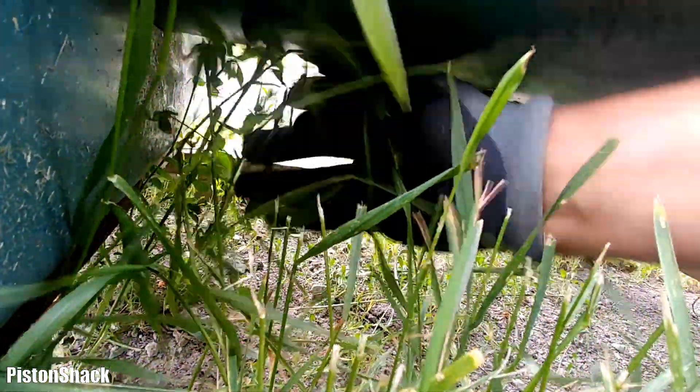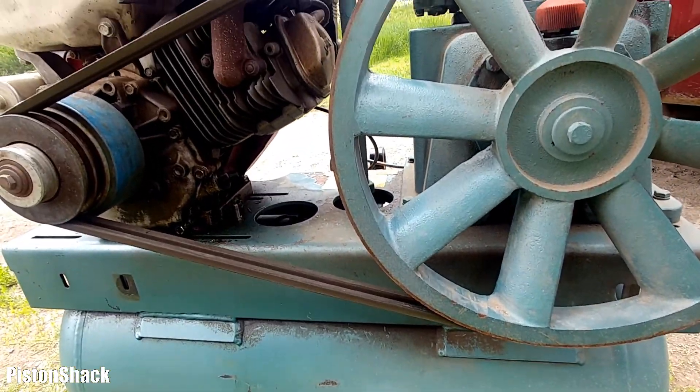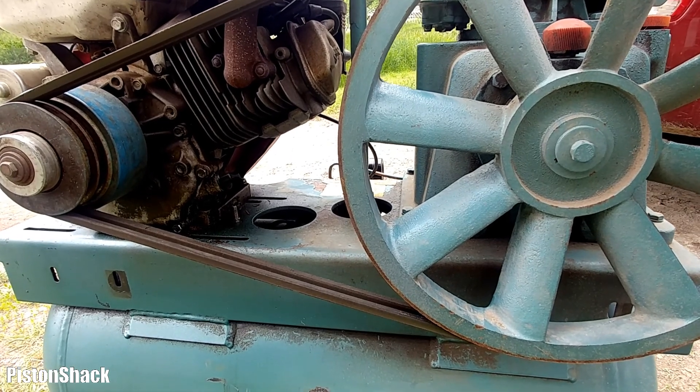No condensation - well, so far so good. I'll call it fixed and this machine is good to go.